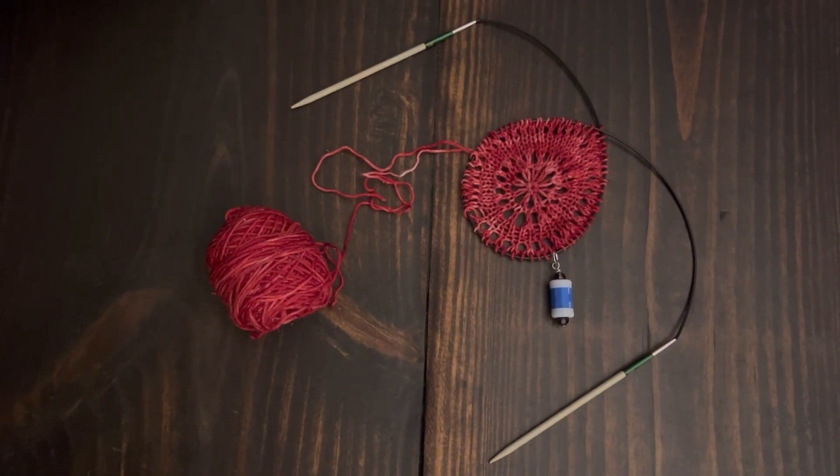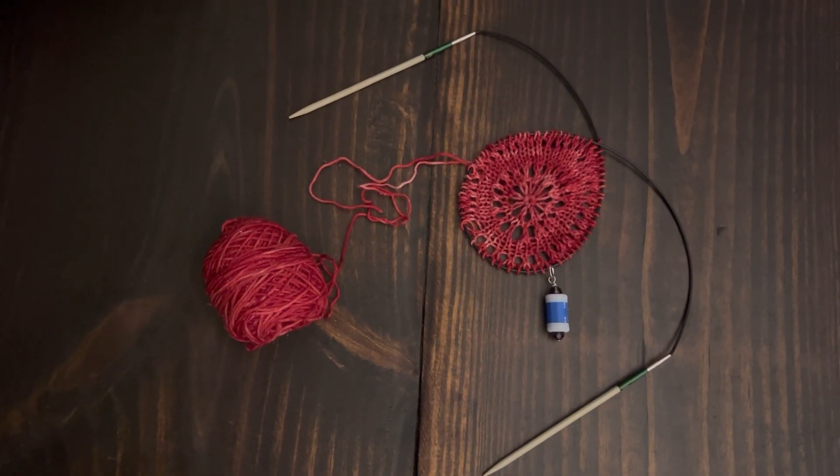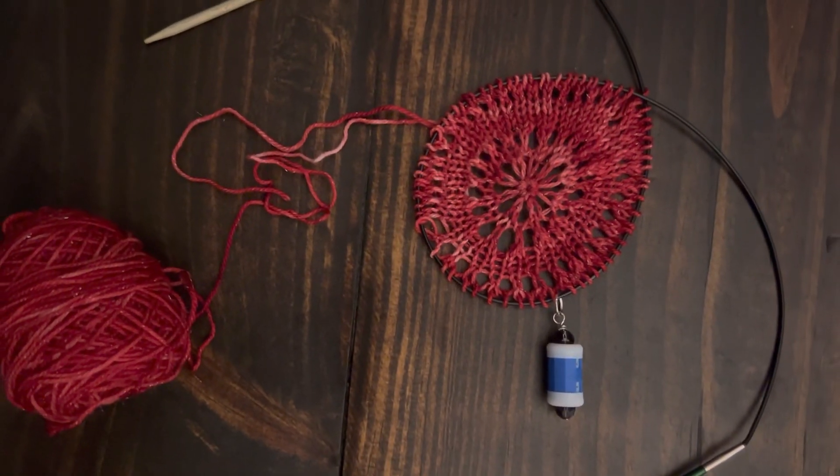I think I'll get that started this weekend. That was a very interesting cast on with a crochet hook. Then I used double pointed needles to get this far, and I've just put them back on circulars — now the fun begins.